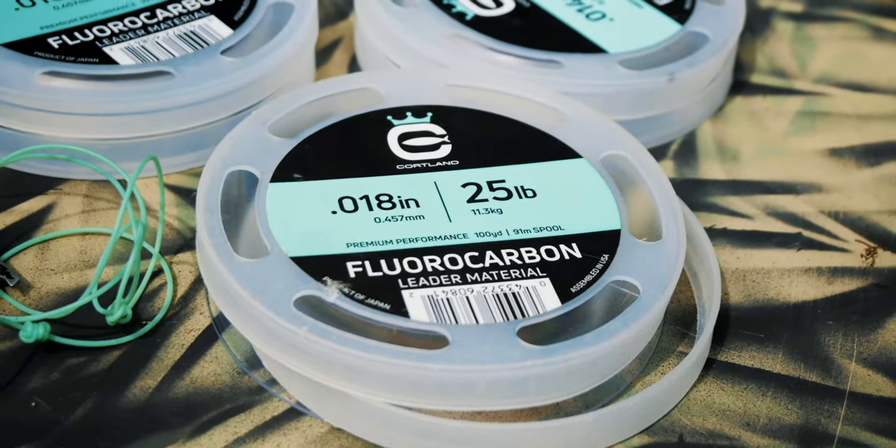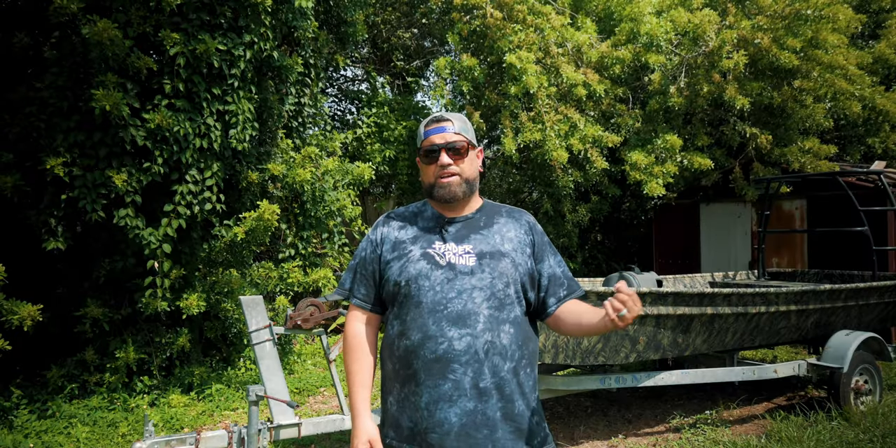I mostly fish the five weight these days. When I'm fishing around town for tarpon and peacock bass, I like to go with a nine foot leader. I get there by using a wingspan of 30 pound fluorocarbon and half a wingspan of 25 pound fluorocarbon, attached to the fly line with a perfection loop.